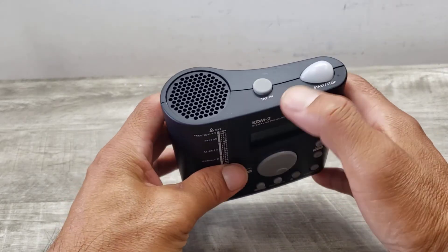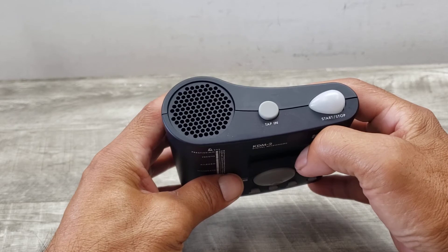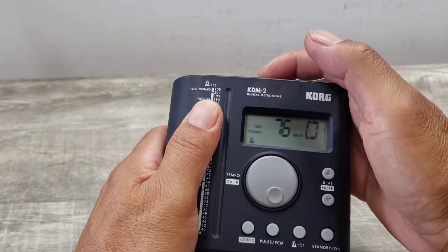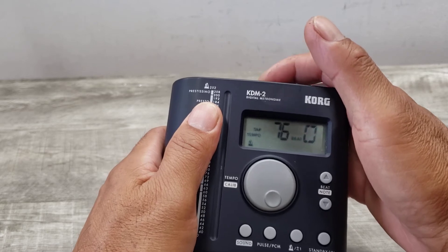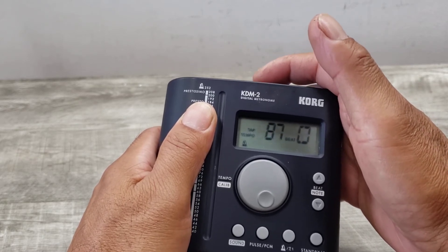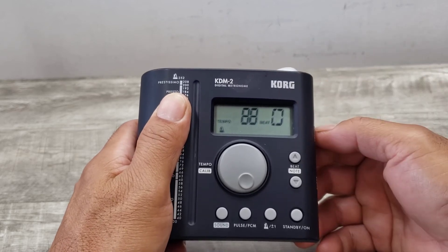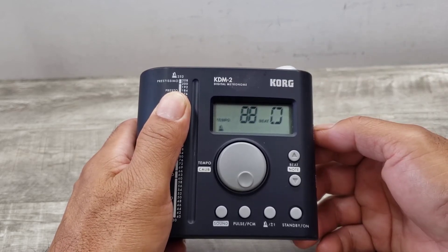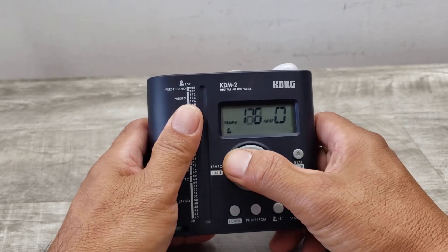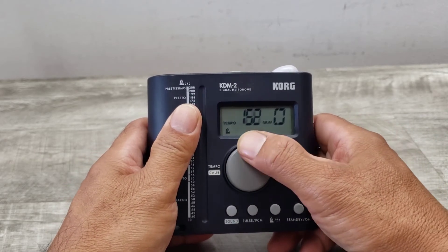You've got a tap button up here where you can hit your beat and it'll average it out. You can also change it to go faster or slower.